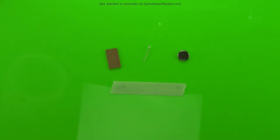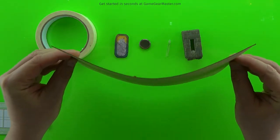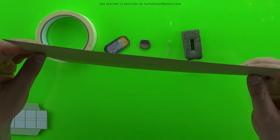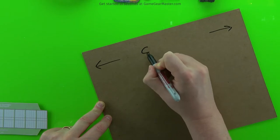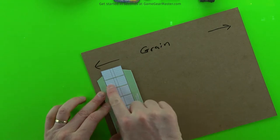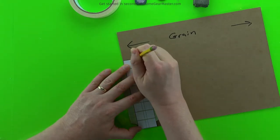We're going to start by making that piece of cardboard because that is going to be the body of our battery cartridge, and we're going to make that out of cardboard or chipboard from the Game Gear Master online store. To start off with, we want to find the stiffer of the two sides. Generally, cardboard has grain, so it's stiffer in one direction than the other — either top to bottom or left to right. In this case, it's stiffer left to right, and that's good to know because we want to make sure our little pattern for these battery cartridges is perpendicular to the grain. You can see the lines on the template showing you which direction the grain should be going.